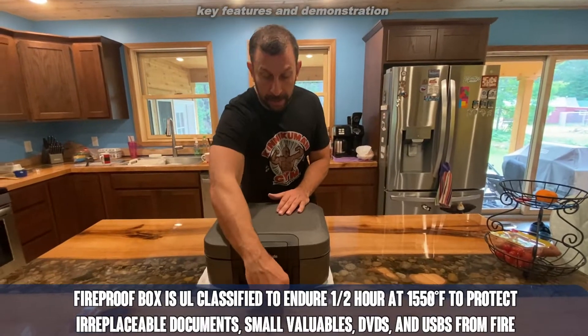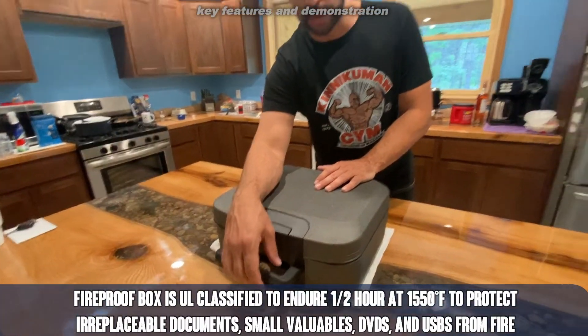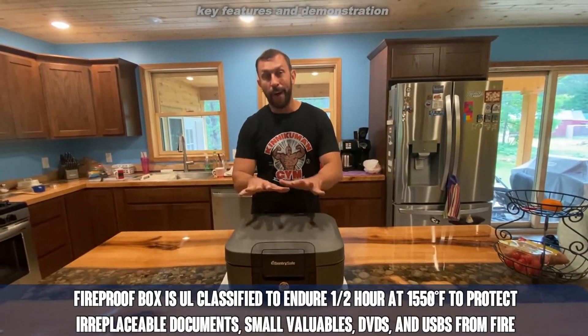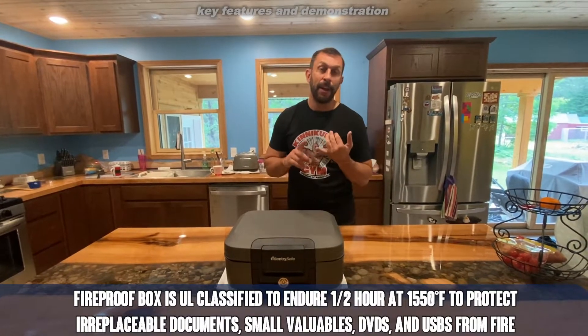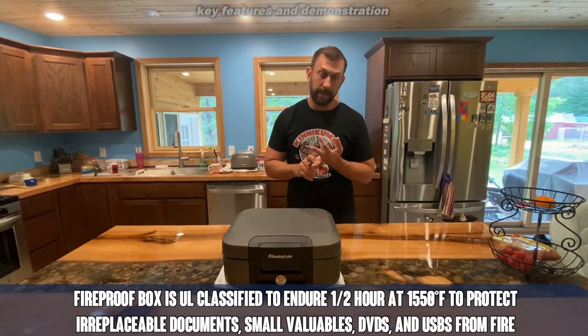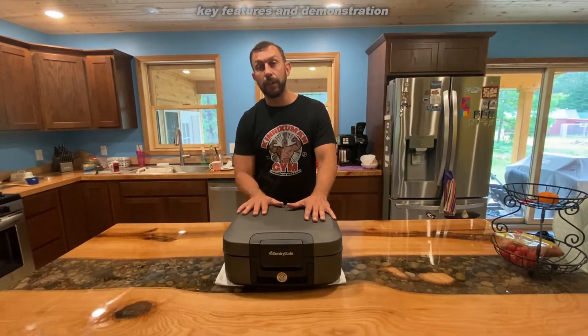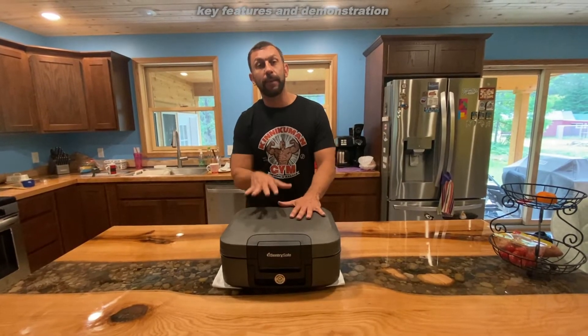It has a handle on it so it's great as a bug-out. If you need to get out of the house quickly and want to grab your important documents, just grab it and go. Also if you're not home and the house catches fire or there's a flood, this is a great safe. A lot of safes are fireproof but not waterproof, or waterproof but not fireproof — this thing has great insulation to keep a lot of heat out of your important documents.